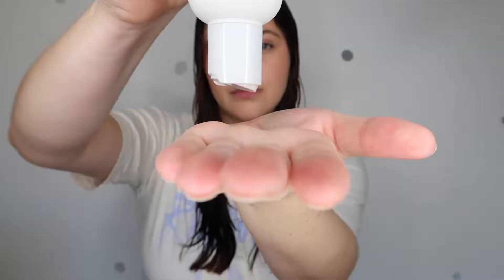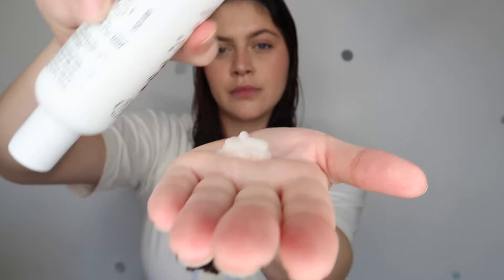So first things first, Umberto Giannini recommend that you smooth a small amount through towel-dried hair — towel-dried, as you can see. I however have quite a lot of hair, so rather than a small amount I'm going to go for a relatively large amount.